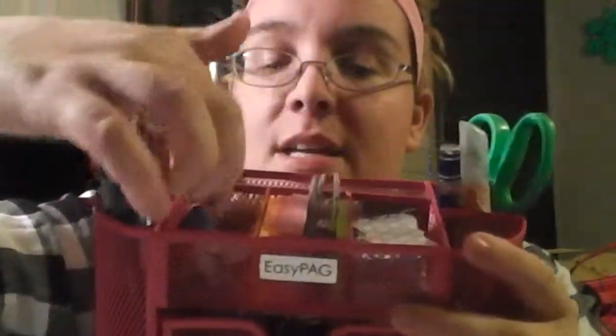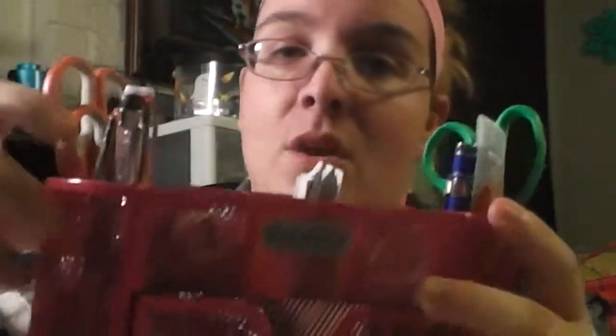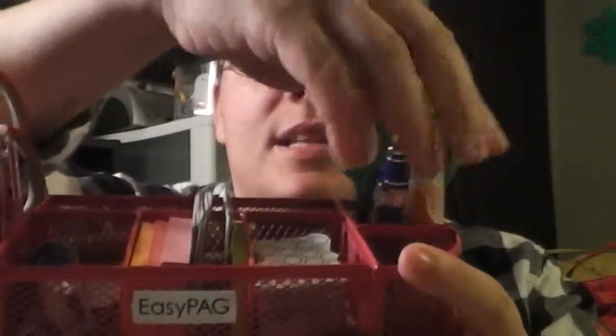Then it has these three sections right here, which are deep as well. And then it has four sections for pens. I have scissors, another set of scissors, an X-Acto knife, and a pen in that one. I'm not joking. This is lovely.